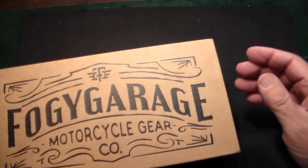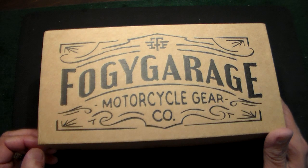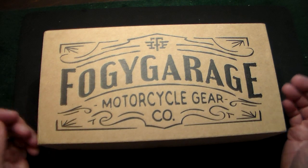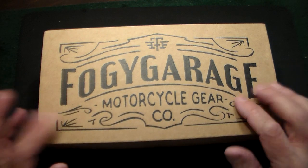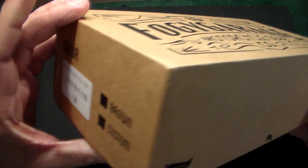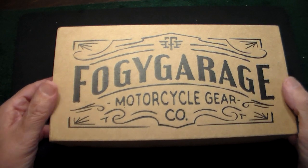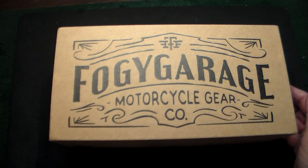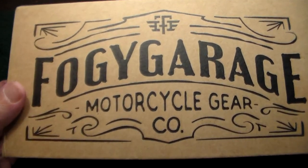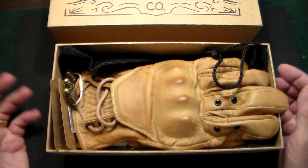But wait till you see these — these are the ones that really stand out. If, God forbid, you have a fall on a motorcycle, you want your hands protected because that's the first thing going down on the ground. These are from FoggyGarage.com. They're yellow but they actually call the color 'sand.' These are called the Uris — U-R-I-S — chief motorcycle gloves, and they come in this beautiful sand color or in black.